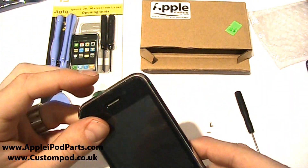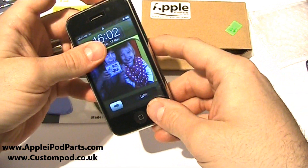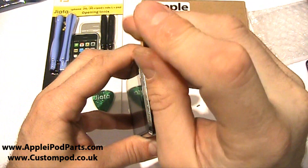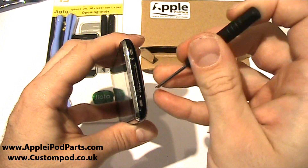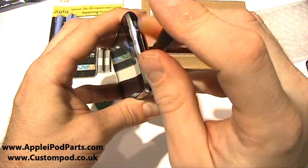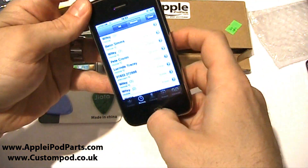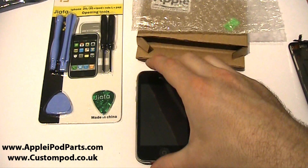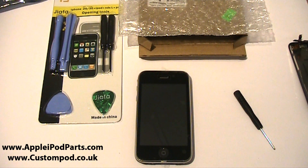Simple as that. Put that top section in first, then push down the sides, and then push down the home button. Positive click — check it again, all good. To finish off, two screws in the bottom and you're done. Really simple repair, something you can do in your lunchtime. There we go — two screws, one screen, peel off the plastic cover, all works beautifully. Thank you for watching. One repaired iPhone, one smashed screen, and seven and a half minutes later. I'm Neil at CustomPod Ltd — thanks for your time, bye.